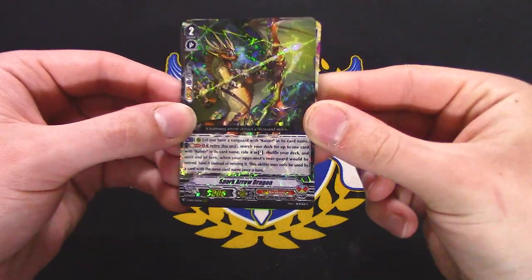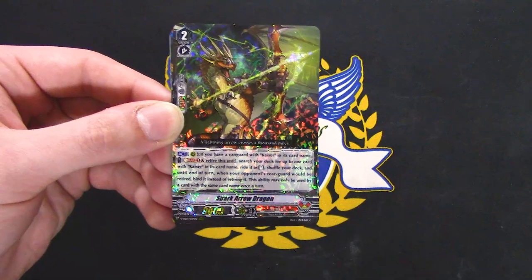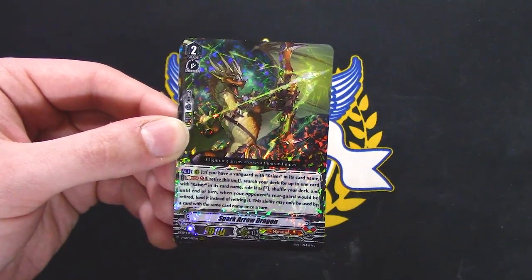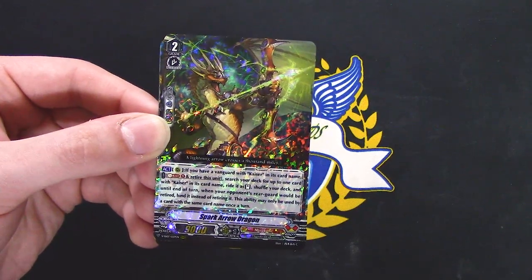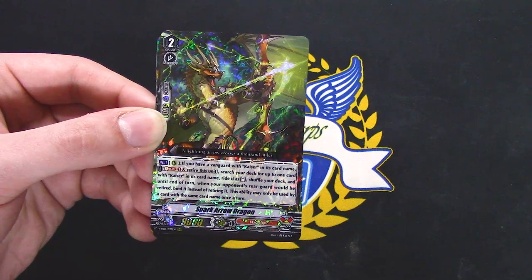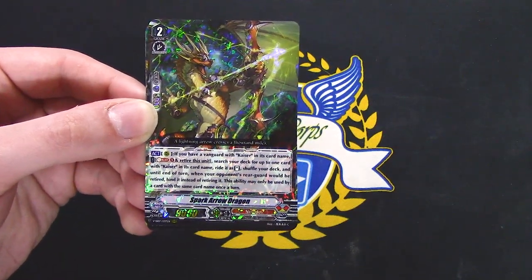Next pack. Spark Arrow Dragon — Vermillion support. If you have Vanguard or Kaiser, soul blast 1, retire this unit, search your deck for up to one card with Kaiser in its name, and ride it. This makes filling up the soul with Kaisers way easier.